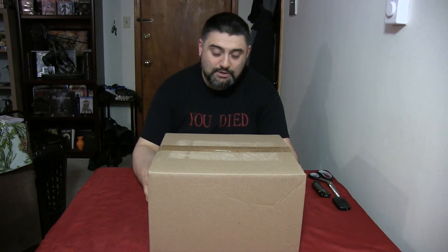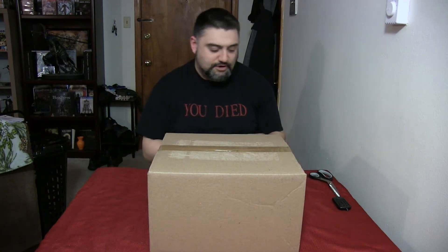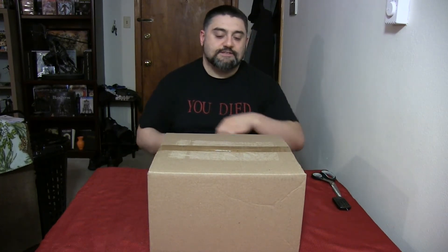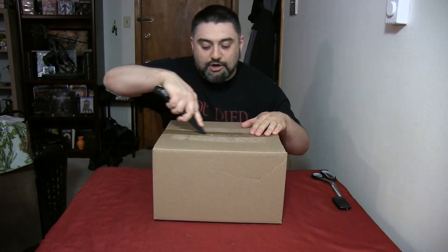We've got the series two Yennefer, which is still a pretty nice looking figure, so without further ado let's get into the box and crack it open.